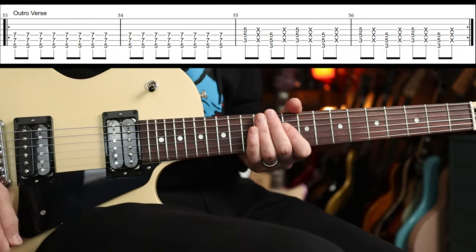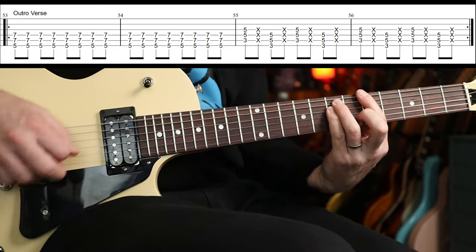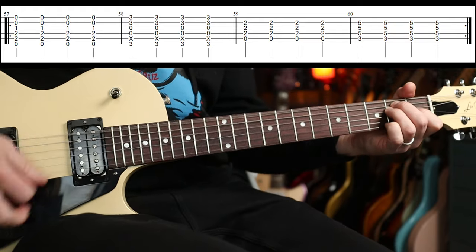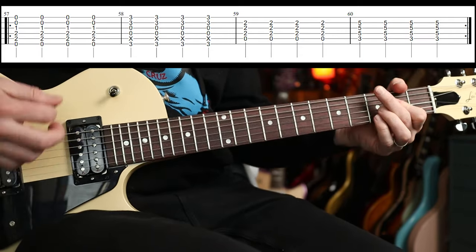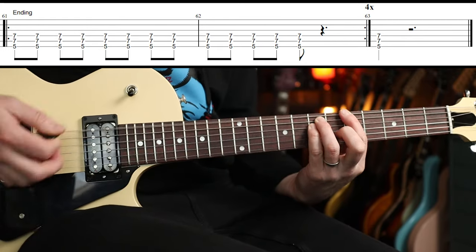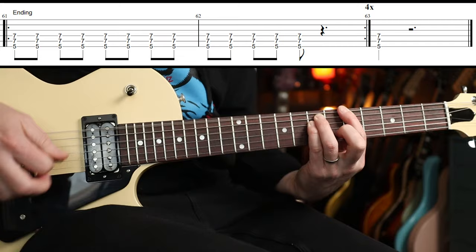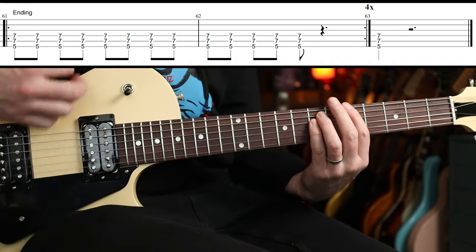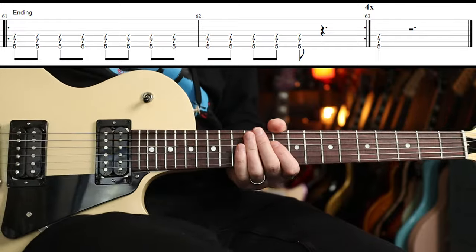Then we've got the outro verse — the Big Muff comes off there. Then we go into the turnaround part, but this time we're going to play it twice. Then you do this four times: a bar of the main riff, then five more, rest for a beat and a half — do that four times, then end with the final hit. And that is it — you're done! Hope you all enjoyed that one. See you again soon.